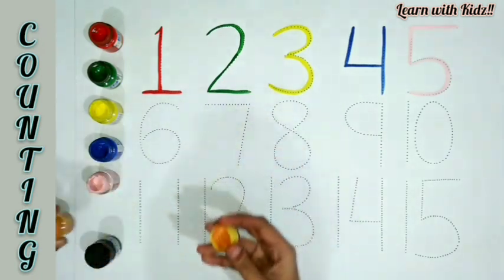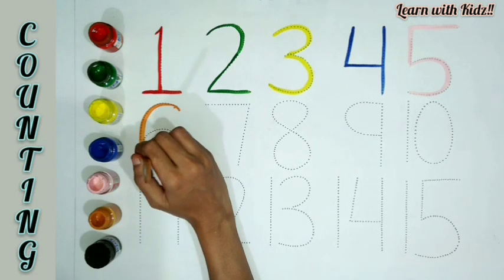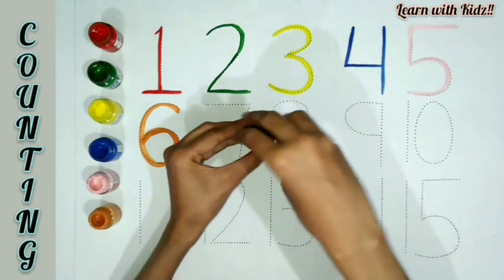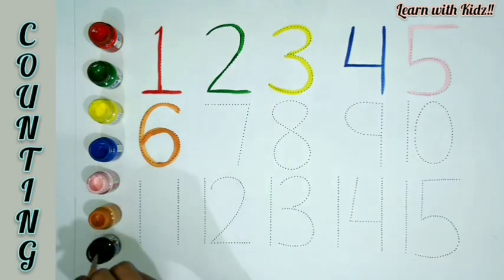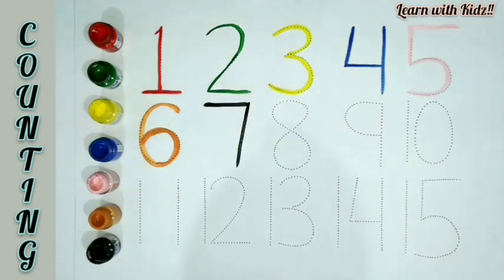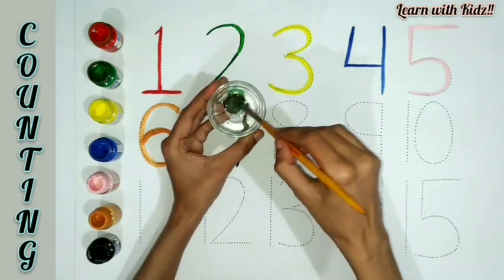Orange color. S-I-X, 6. Black color. S-E-V-E-N, 7. Mix green and red: Brown color.